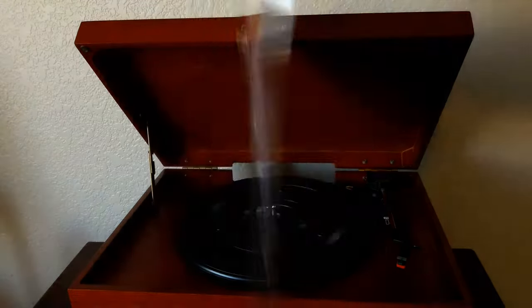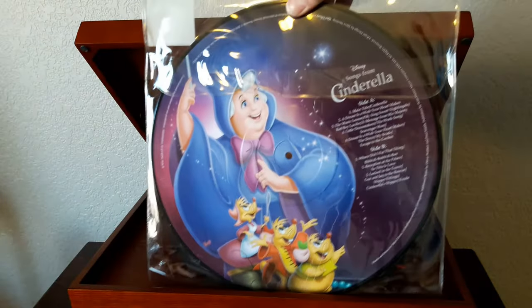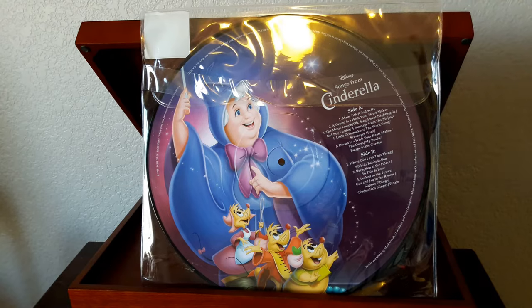This may surprise you, but picture discs have actually been around for a long, long time. Check out that artwork — it's just so cool. In the 20s and 30s, you get shellac records that were picture discs with a clear recording surface and a picture in the middle. If you do an image search or go on eBay and look at some of those, for not too much money you can get some vintage picture discs, which are really cool.